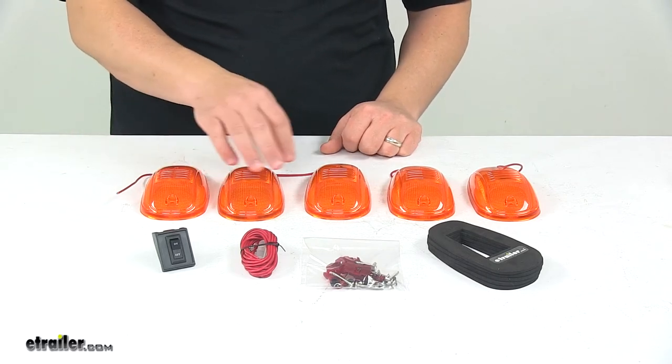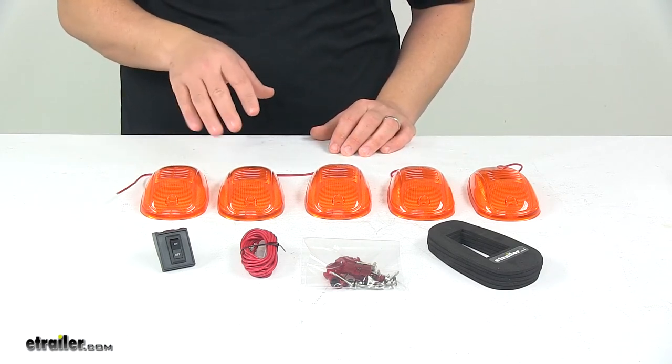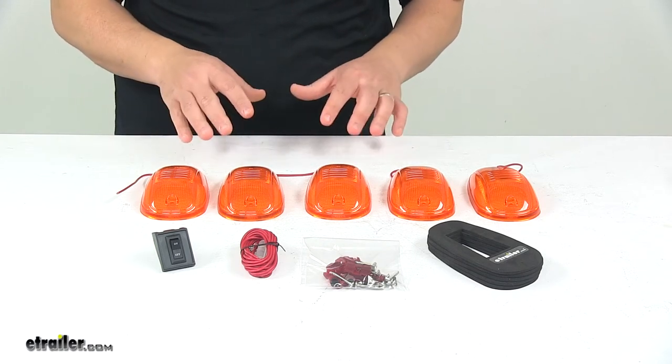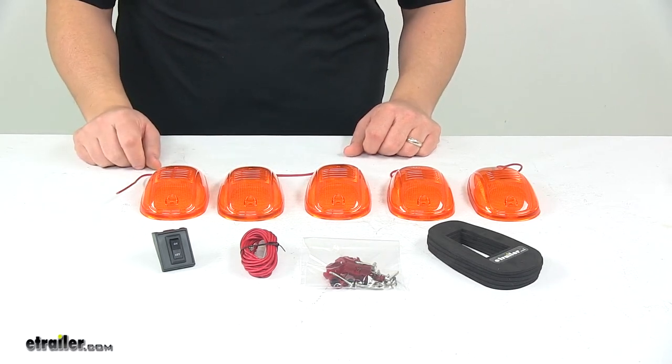The amber lenses cover the incandescent bulbs. This is available with incandescent bulbs as well as LEDs. I'm showing you the incandescent version today for demonstration purposes, but on our website at eTrailer.com you can get these with incandescent bulbs or with LED bulbs.